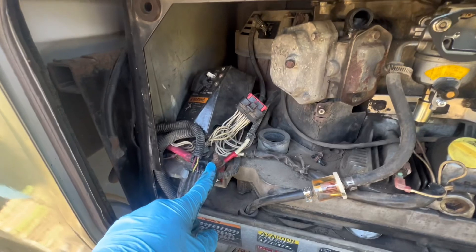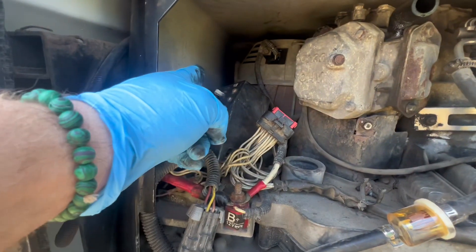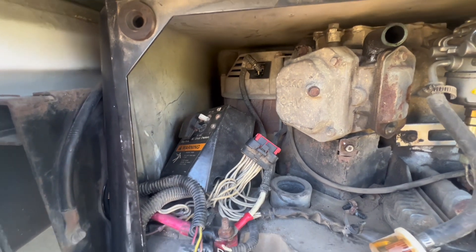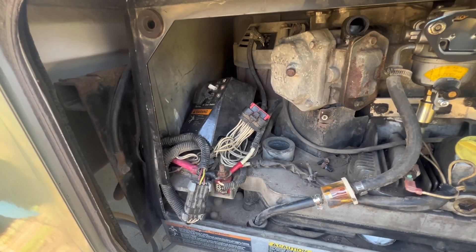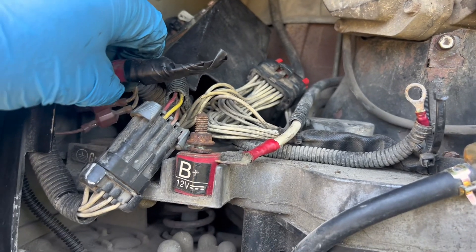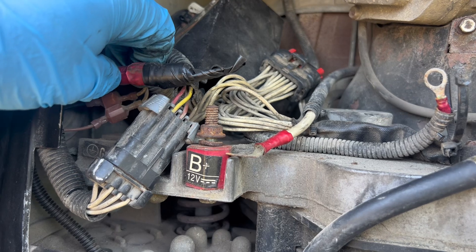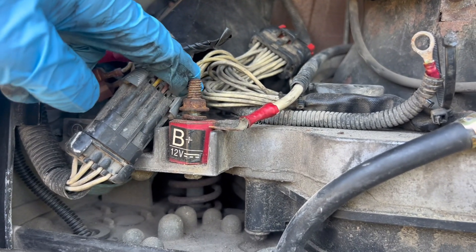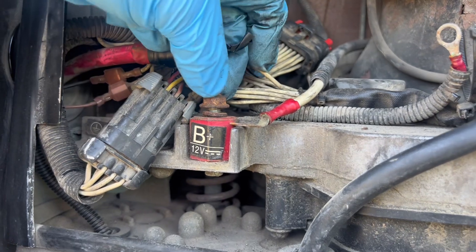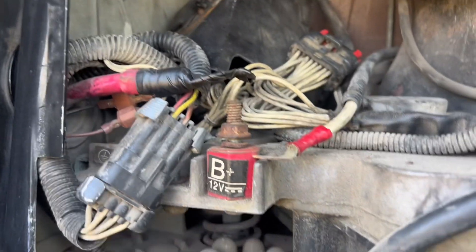I had disconnected these wires during all this. I put them back together because I needed to push the start button and have the rings turn when I polished them. Now I'm going to disconnect them again and get the control board put back in. I disconnected the positive terminal and taped it up — make sure you tape it up if you do it this way, because if it touches metal it'll spark and could cause other issues. The nut on this stud isn't wanting to come out — the whole stud comes out — but it's not been an issue. It's just old and rusty.